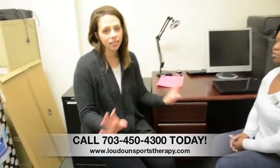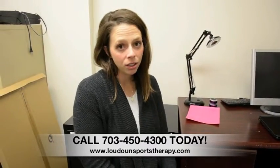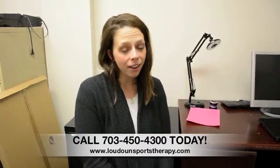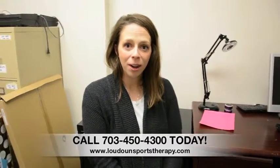Again, it's great to take a proactive approach to setting up your workstation. Ergonomics is really important so you can avoid injury, but if you are having any pain or discomfort, feel free to contact us and we'll get you in right away.